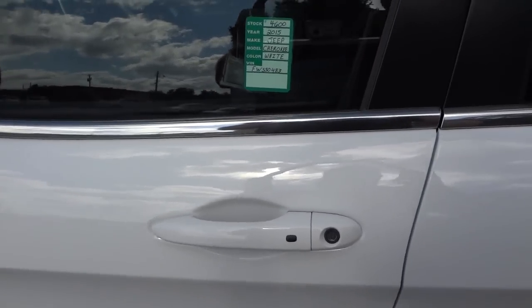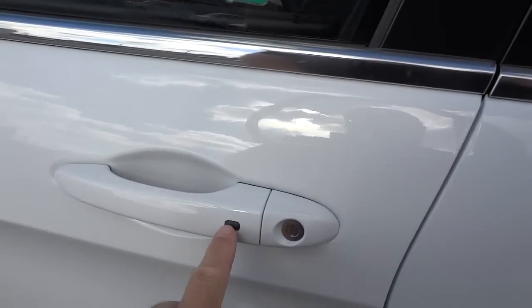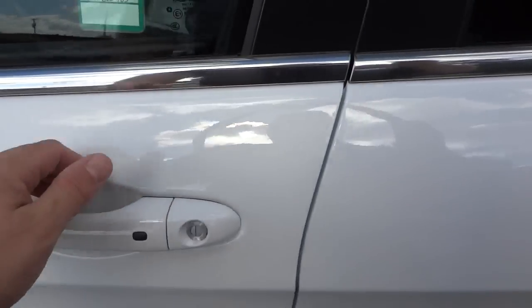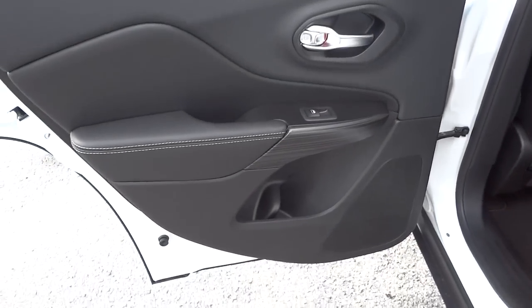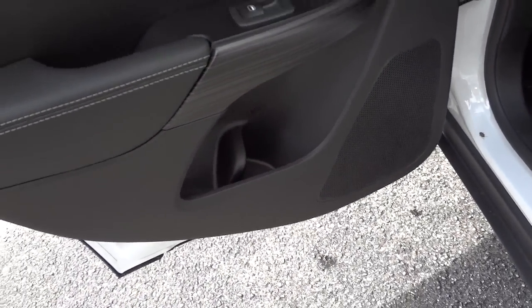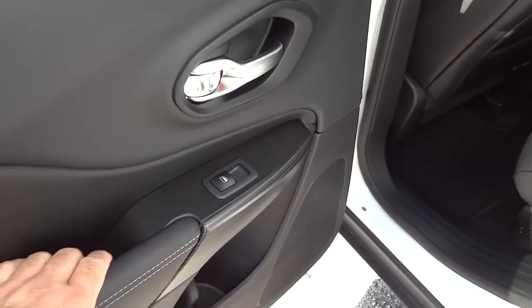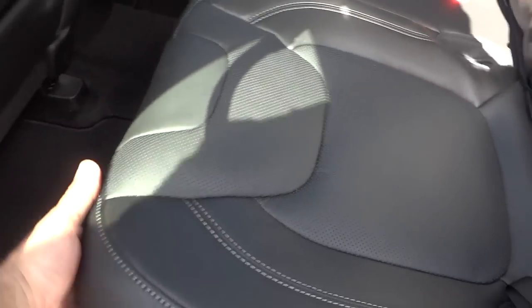I can walk up to the door, put my hand here, and the door unlocks. I can re-lock it by pushing this button. Starting at the rear interior, there's a wood grain ebony finish inside the back door with a bottle holder. Everything is soft — no hard plastic — with perforated leather seats.